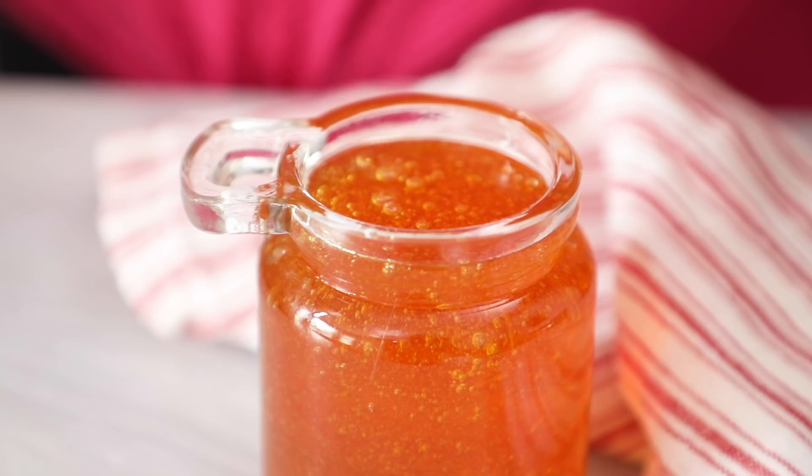Golden syrup is very similar to corn syrup — it's thick, amber in color, and really caramelly. We don't have corn syrup in Ireland, so we use golden syrup instead. It's great in recipes for cookies and it's a key ingredient in my homemade honeycomb. I'm going to show you how you can make a fantastic substitute at home with just 3 ingredients.